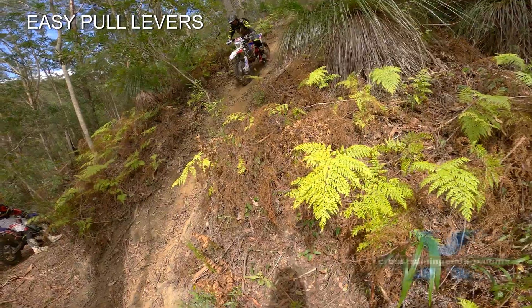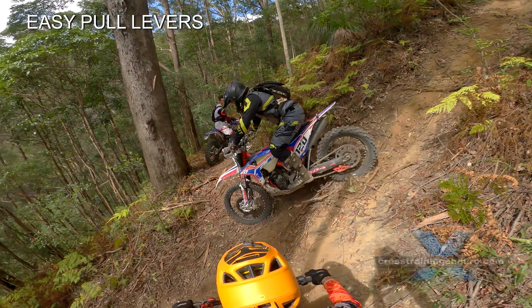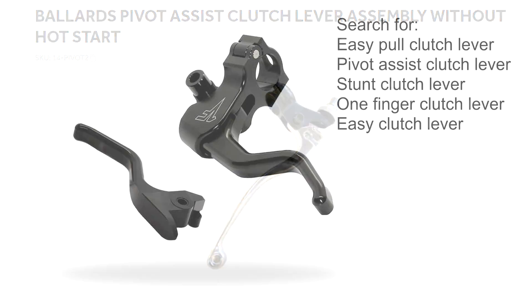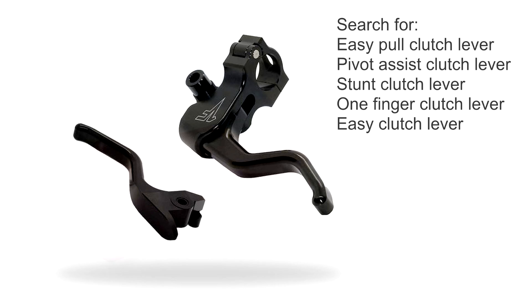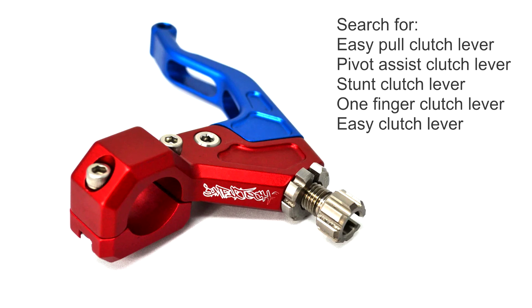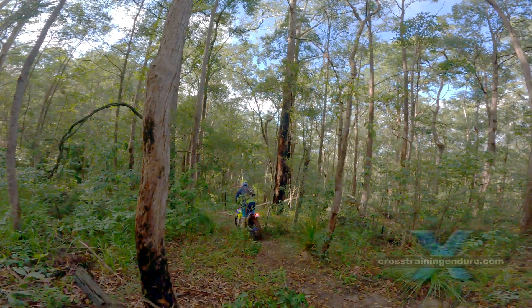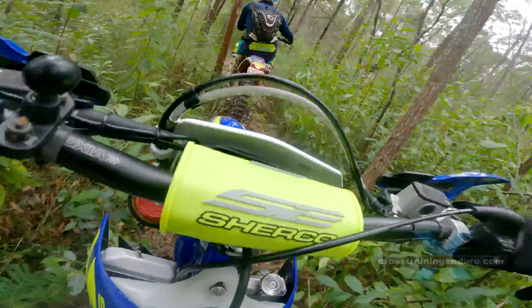Easy pull levers, sometimes called stunt clutches, rely on extra leverage as well. Some levers provide adjustment so you can set the lever to sit further or closer to the handlebars. But generally the lever will need a lot of movement to fully disengage the clutch, so short fingers may have trouble.